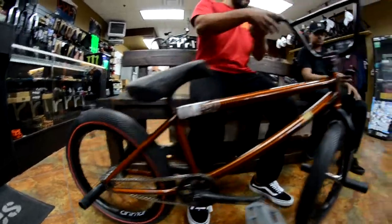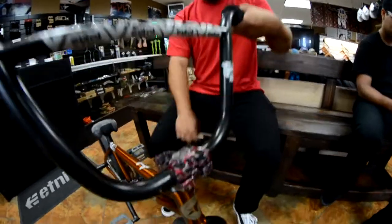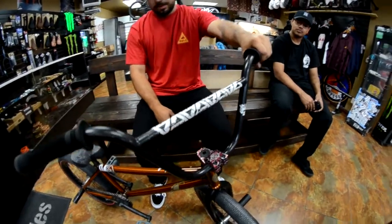Then from the front, I got the Colt V2 forks, Colt Salvation stem, and then my Idol bars which have lasted me such a long time — grey bars by the way.